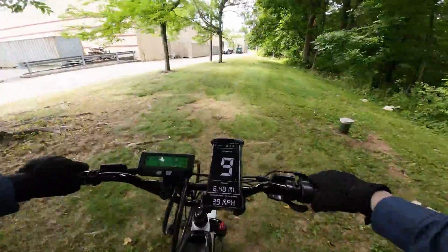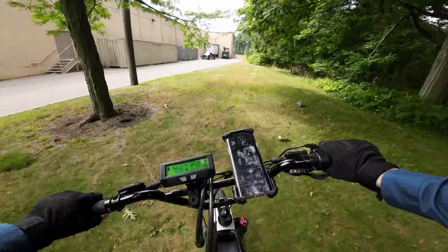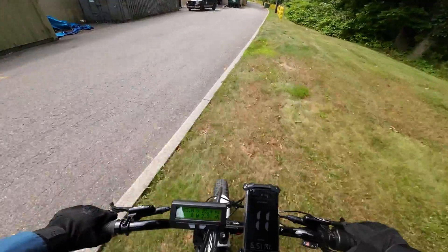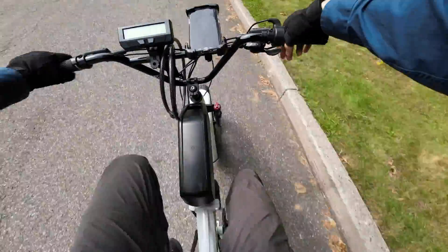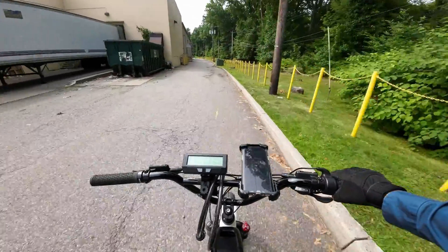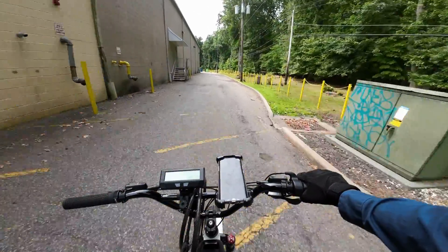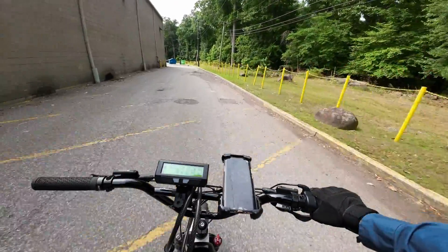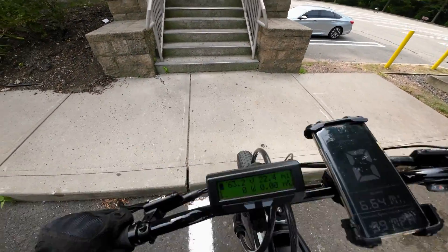The more I tweak the settings here and really fine-tune the motor, the better and better the bike feels. I'm a fan of how it is now. I really want to put those steel gears in the motor, really make the whole system bulletproof — any opportunity I get to bulletproof my bikes, I take. There's nothing worse than getting stranded. But we're at my destination, so that means we're at the end of the video.